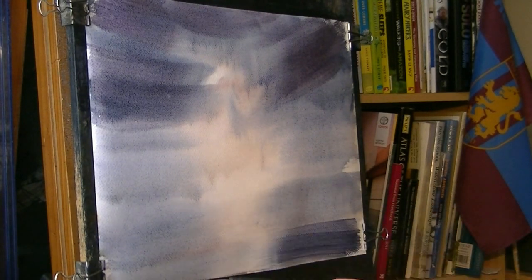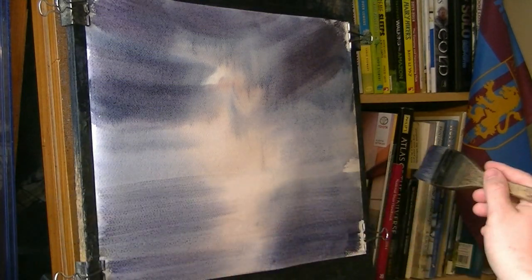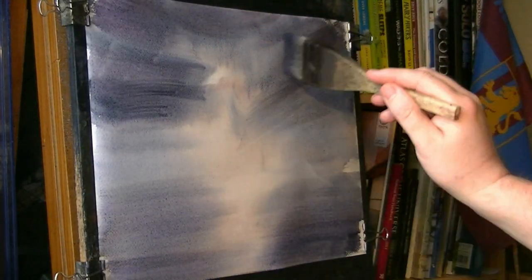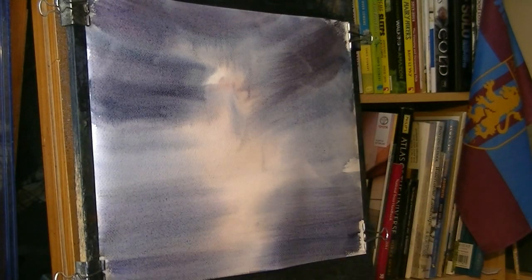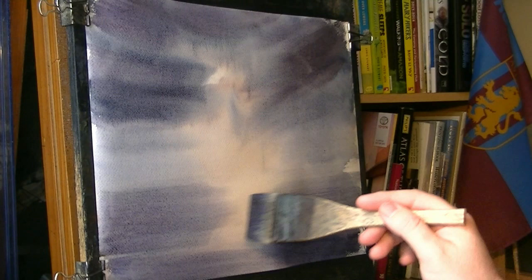Real ultramarine, Payne's grey, just brushing that in from the bottom. See how we have this nice light area down the middle — a nice dramatic light effect. Capturing light really is what it's all about at the end of the day.